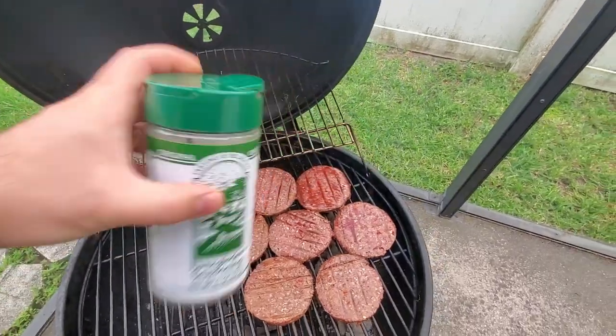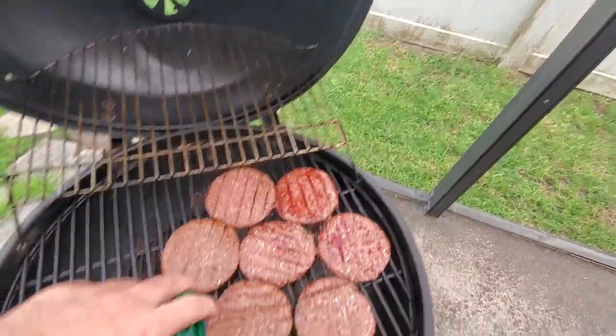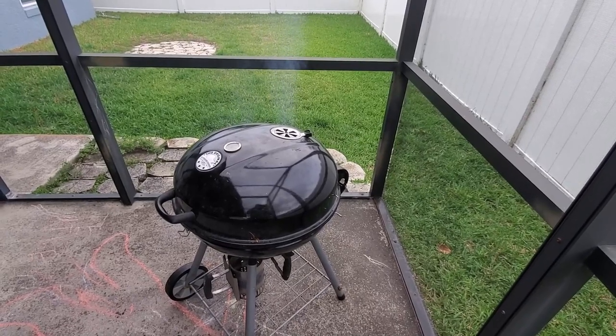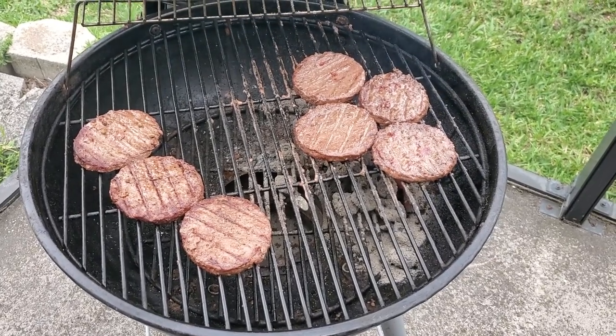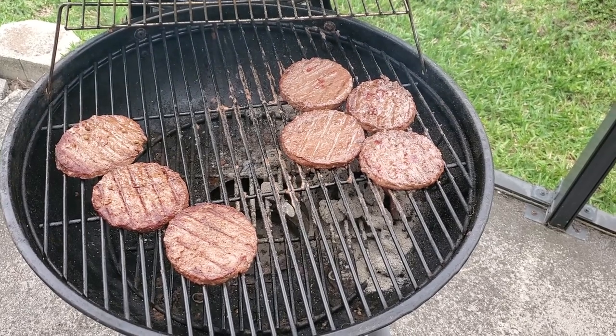Today I'm using an all-purpose seasoning salt by Everglades Seasoning. Some of the flavors in it are salt, pepper, onion, and garlic. I've closed the lid of the grill to keep the temperature consistent. The hamburgers that need to be well done have now been moved over to the direct heat zone, while the burgers meant to be medium or medium rare stay over on the indirect zone.